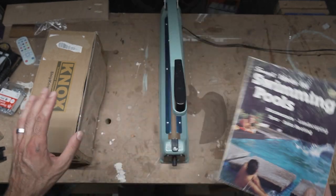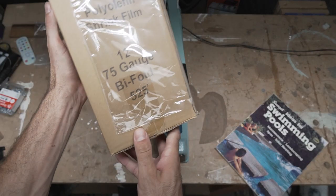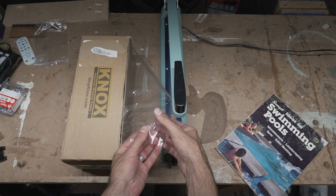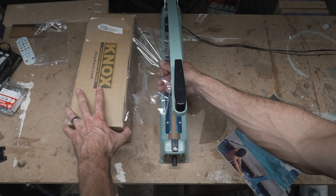I'm going to show you how to shrink wrap a book. You're going to need some shrink wrap — this is from Knox. It's a 12-inch, 75-gauge shrink wrap. There are different sizes and different gauges, but this is a nice thickness for books. It's a 12-inch model, so there are a ton of different sizes you can get.